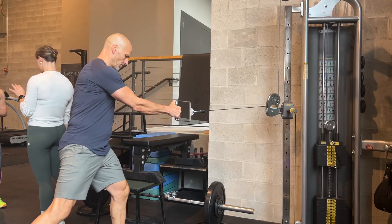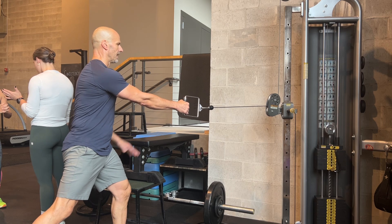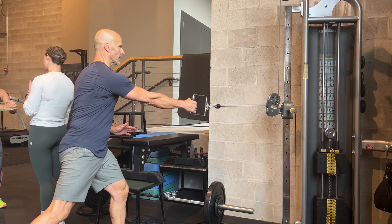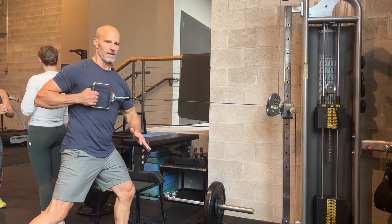One arm cable rotational row. Take a staggered stance, load up your left leg, right arm, and then instead of rowing just straight back, you're going to actually rotate through your thoracic spine a bit and turn into it.